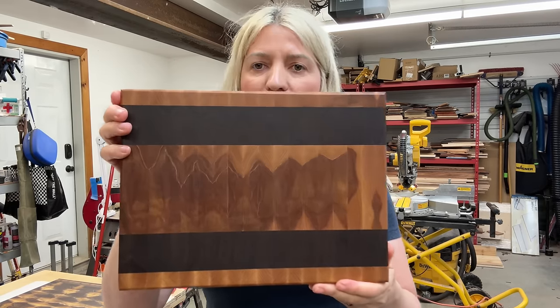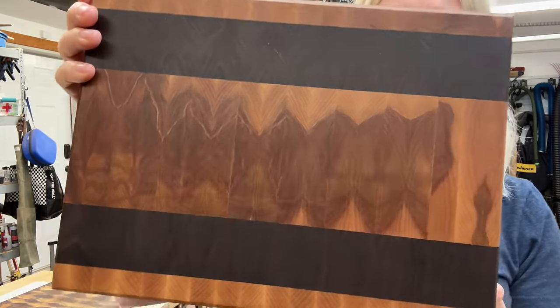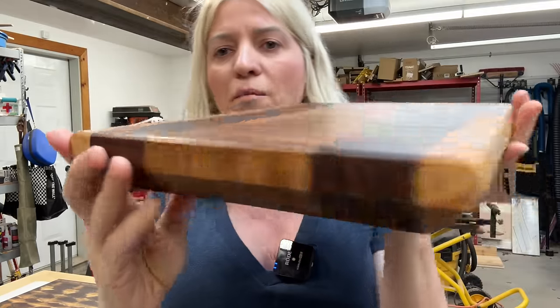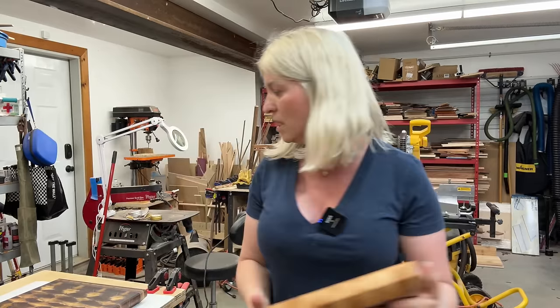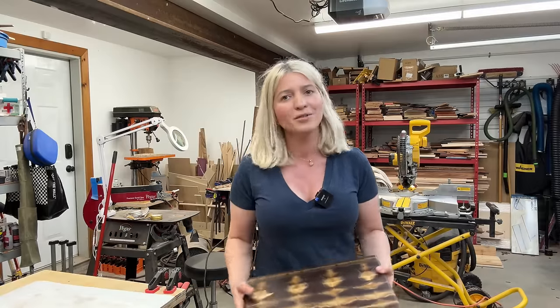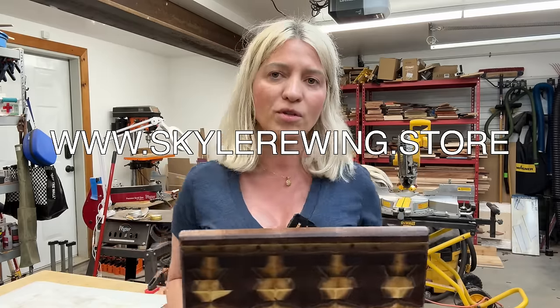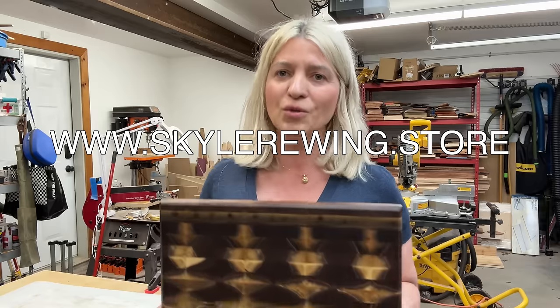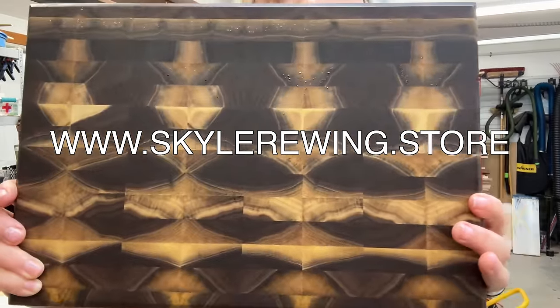This other one is a flaming birch and walnut cutting board — same deal, just a different approach to end grain cutting boards. Nice looking boards. I'll be giving Lauren the option of choosing which one she wants, and the one she doesn't want will end up on my website available for purchase. I have many already in my store at www.skylerewing.store — please go check it out. One way to support the channel is to purchase something I made. So let's get right into it.